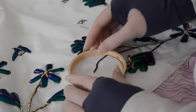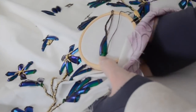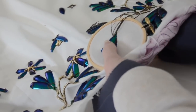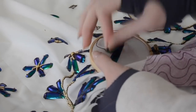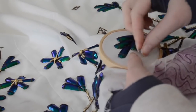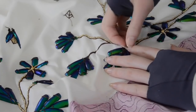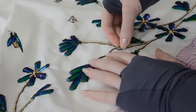At this point I had beaded everything visible in the hoop. Since my hoop didn't encompass the entire design I used a tiny hoop to support the remaining sections, then removed it and finished the beading. This isn't ideal but if you have no other option it works pretty well, and the tiny hoop is so cute and fun to work with compared to the big one.